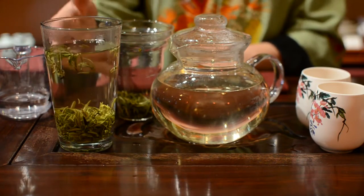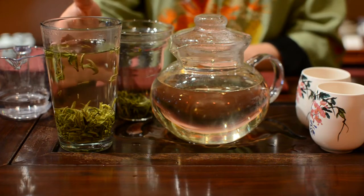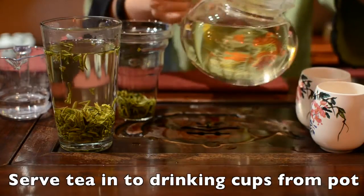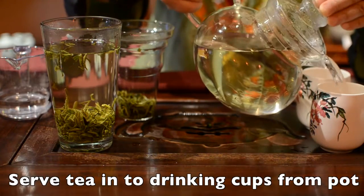Usually after 10 minutes, all the leaves will sink to the bottom of your cup. Or you can serve the tea from your pot into a drinking cup.